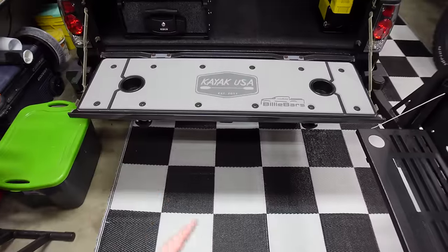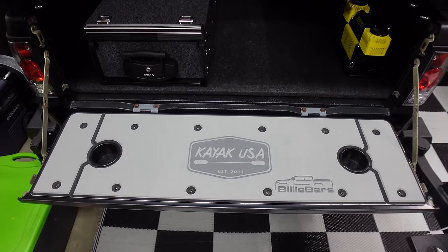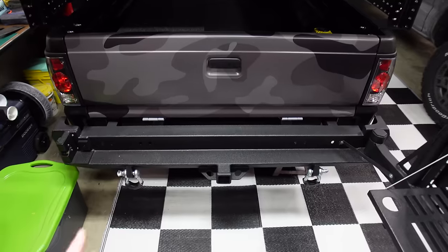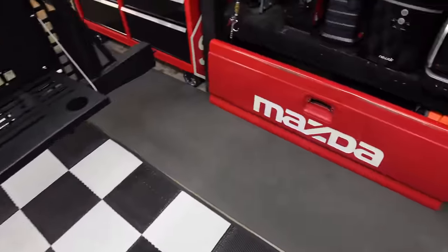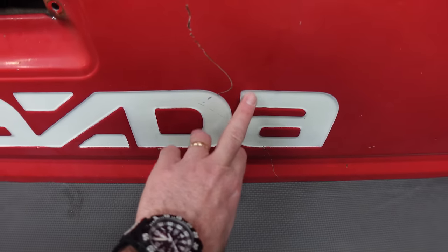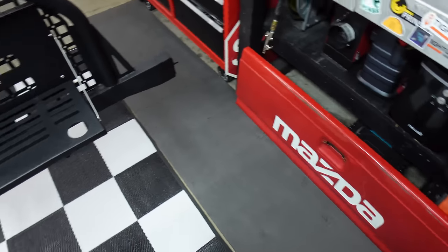This is a 1987 Mazda. I ordered the tailgate off eBay and had it shipped straight to Billy Bars so they could custom make a tailgate cover. Now they've got the 87 Mazda covered thanks to me. The main reason I wanted to go with this tailgate is that it's nice and smooth — the old one had the embossed Mazda logo, which looks cool retro, but I wanted a clean surface.